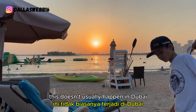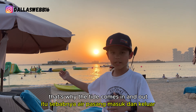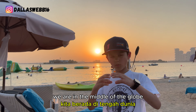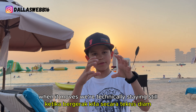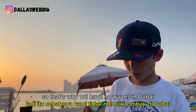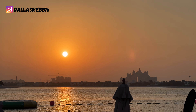This doesn't usually happen in Dubai because Dubai is almost in the middle of the Earth, and the Earth moves — that's why the tide comes in and out. In Dubai there are no waves because we're technically in the middle of the globe. When it moves, we're technically staying still in the middle of the globe, but on the outside it's moving. So that's why we have no waves in Dubai.